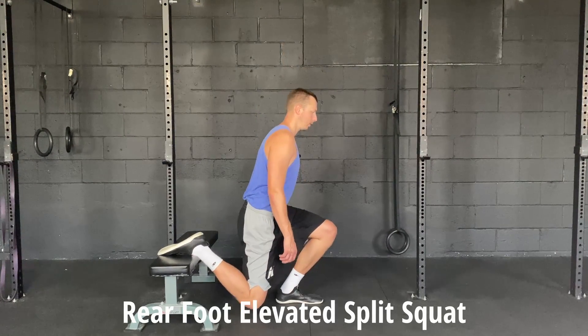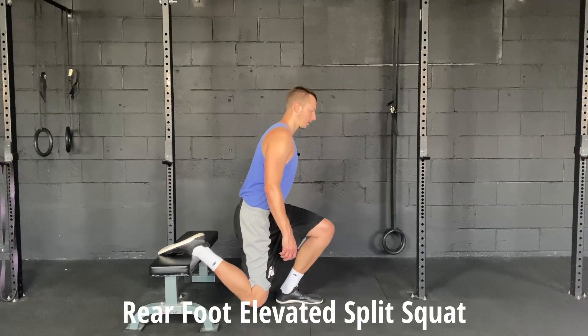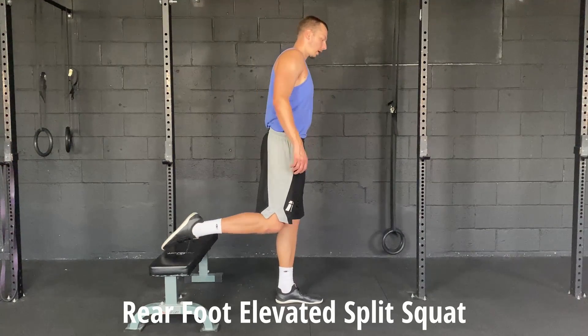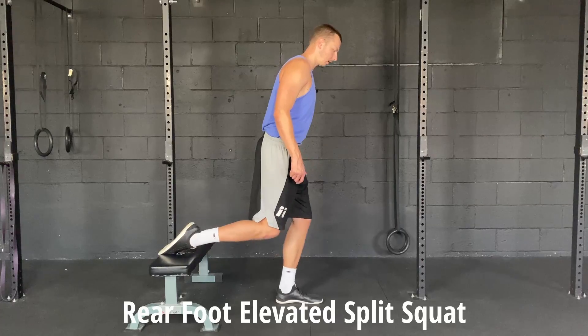Coming down and up — just dropping straight down and up. Now you can modify this exercise a little bit just to change the focus. If I lean forward a little bit and drive my knee a little bit farther forward,